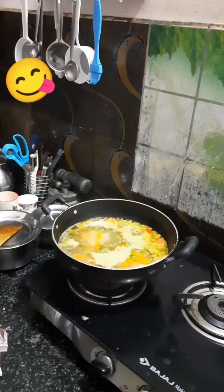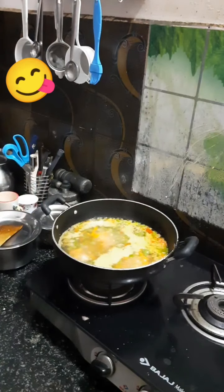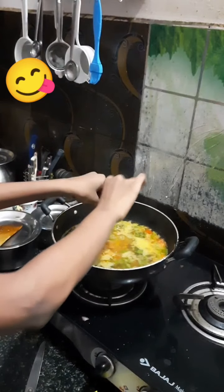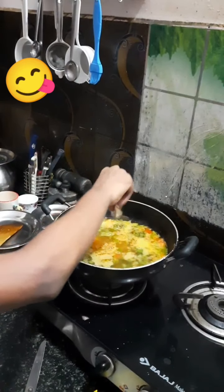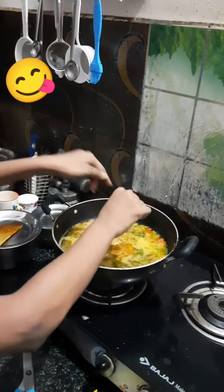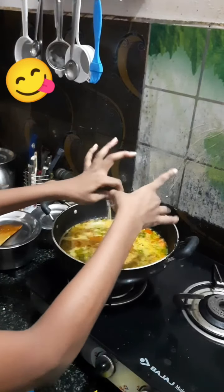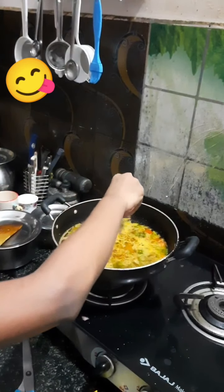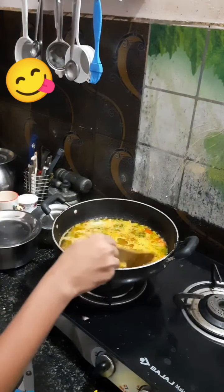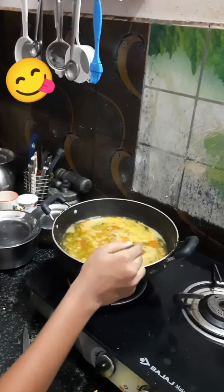Now we are going to be adding the maggie masala given with the pack — I'm going to be doing a double pack. Let's add the masala: packet number one, and now packet number two. Make sure to get all the masala in there or it won't have any flavor. Make sure the flame is on medium while you add the masala, or else it will boil right up to your hand.